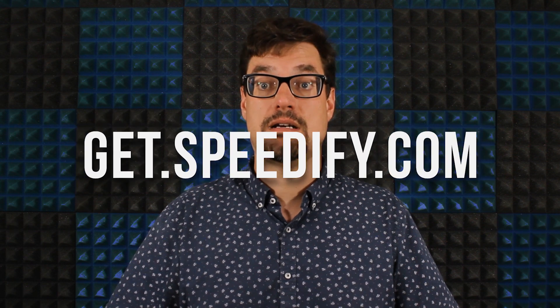Now, install Speedify on the Raspberry Pi if you don't already have it. Installation instructions are available at get.speedify.com.